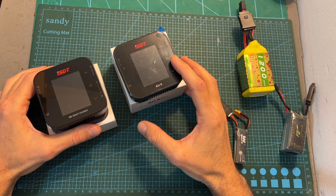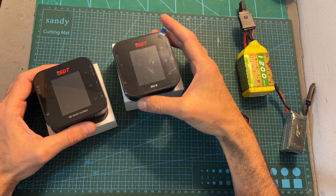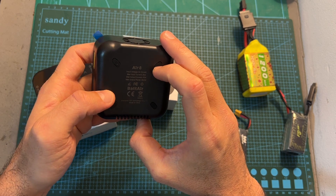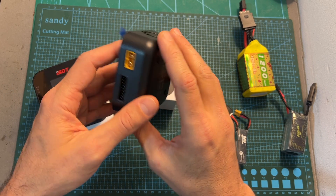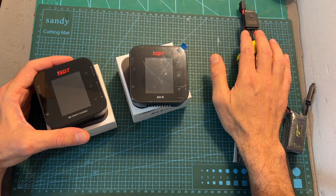As for the Air 8 charger, it's a DC charger capable of charging up to 8S batteries at a maximum current of 20 amperes and a maximum output power of 500 watts. It is pretty much identical to the Q8 charger, besides the fact that it supports the battery plug-ins.